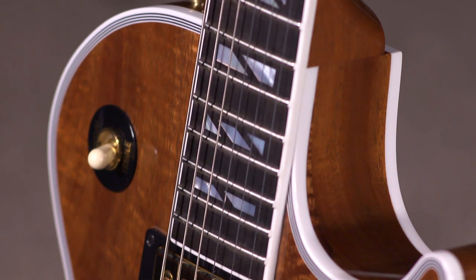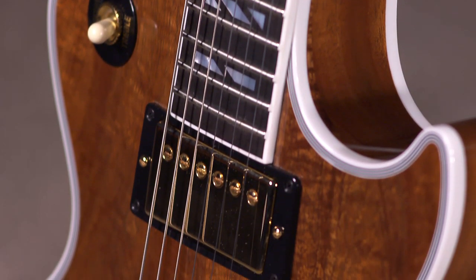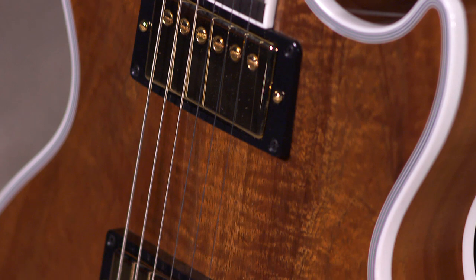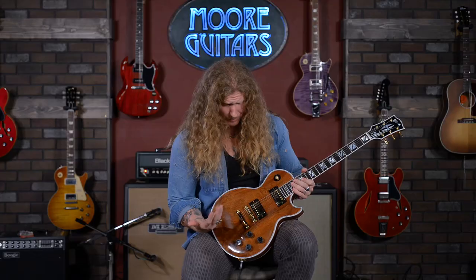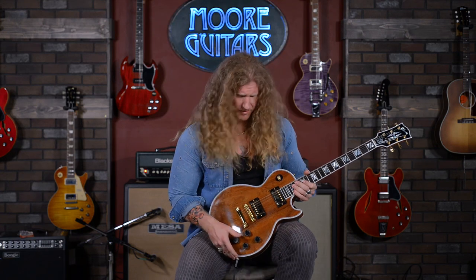It's really resonant too. Cool thing is when I'm playing this guitar, I can feel it kind of shaking on my body. The wood is open. It's vibrant. I love that. Playability-wise, it's all there. It feels really great.